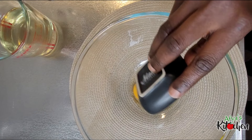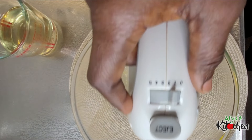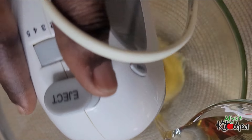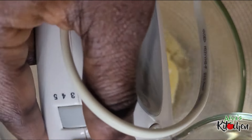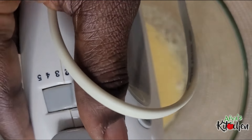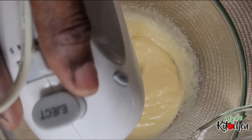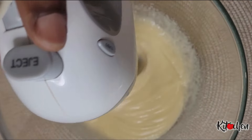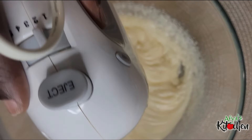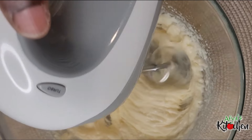Then I begin to whisk. When whisking, you'll be adding in the oil side by side — you add in the oil, you whisk, you add in the oil, you whisk — until you get the thickness you want. Some salad dressing or mayo comes very light, some comes very thick, so it all depends on you and what you are using your mayonnaise for. Whisk it until you get to your preferred thickness.